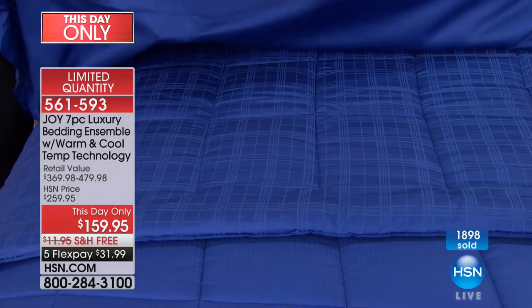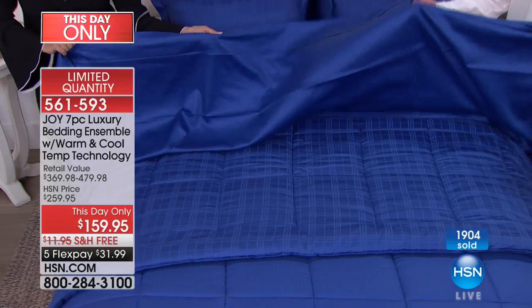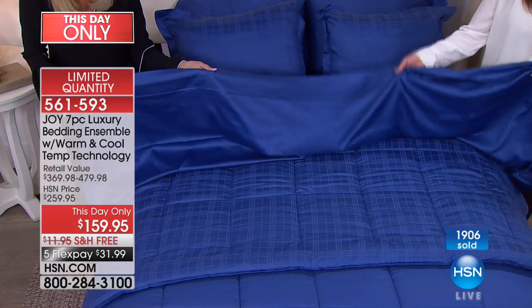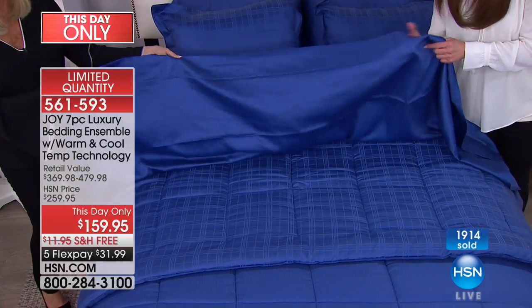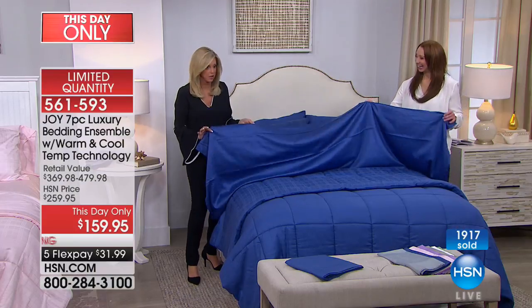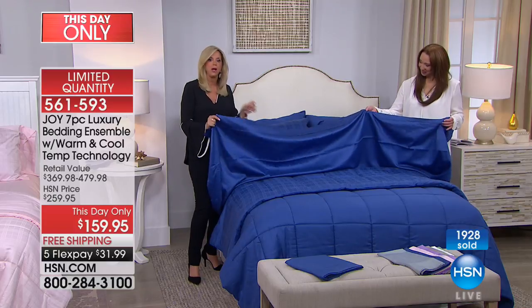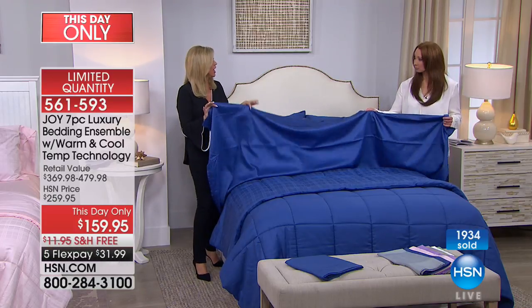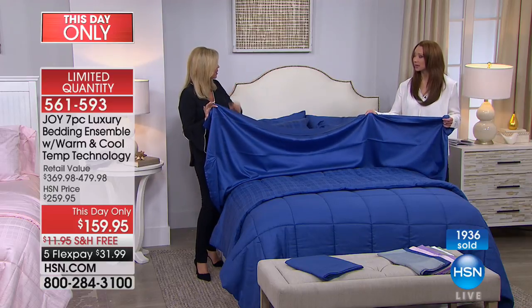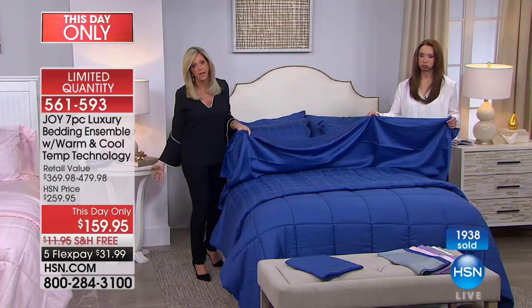Look closely at these sheets — can you see it? Look at the sheen. I promise you we did not spray these sheets or anything. They look like they're silk — like liquid silk. And they will look like that every time you wash them. But silk isn't even as good because it doesn't have moisture-wicking properties, it wrinkles, and you slide right off the bed.